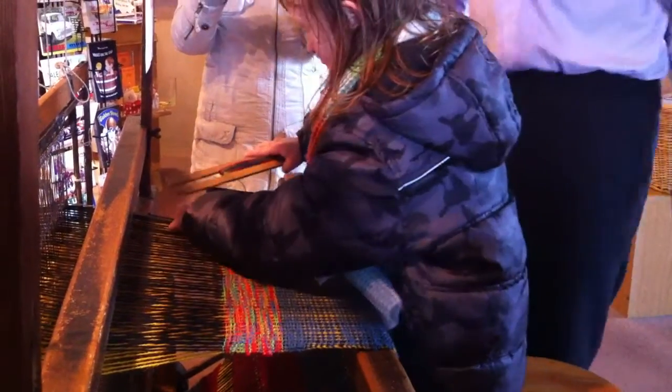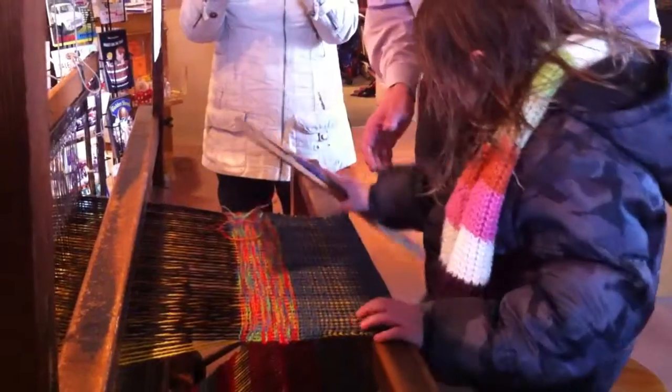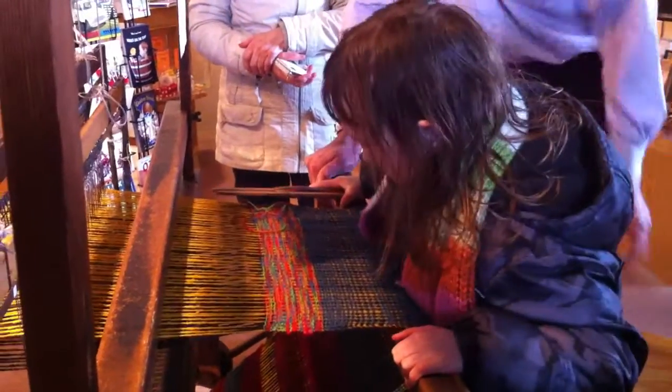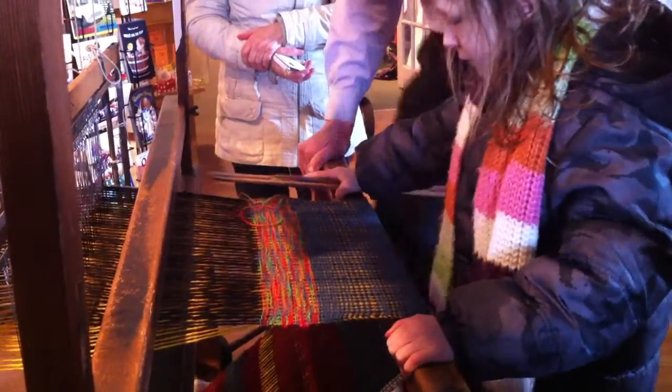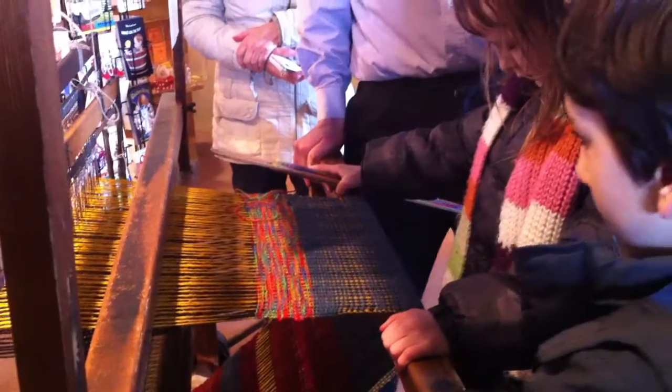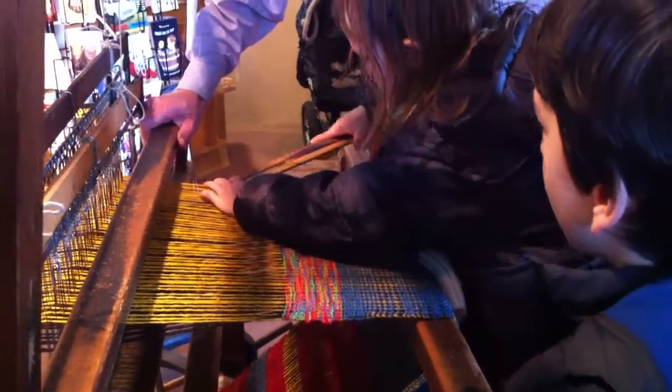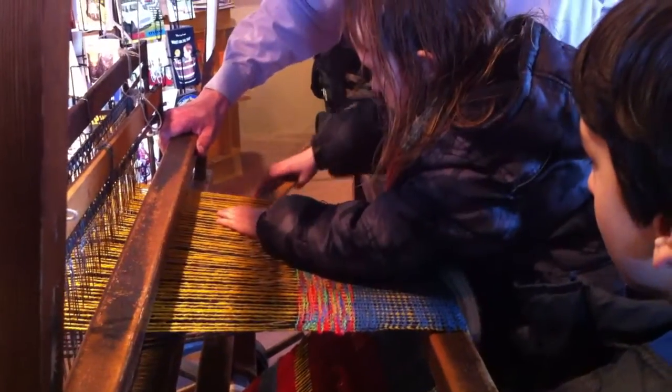Right. Now you've got to push the pedal — push the pedal to make the light ones come up. Yeah, you've got to push that and hold it down. That's it. And then go back through. Whoops. There you go. If you don't push that down — alright. There we go.